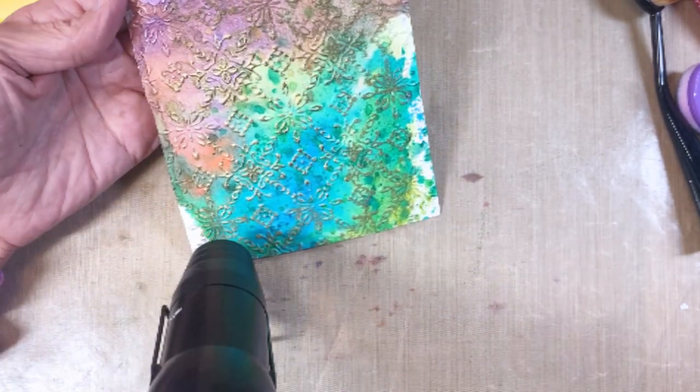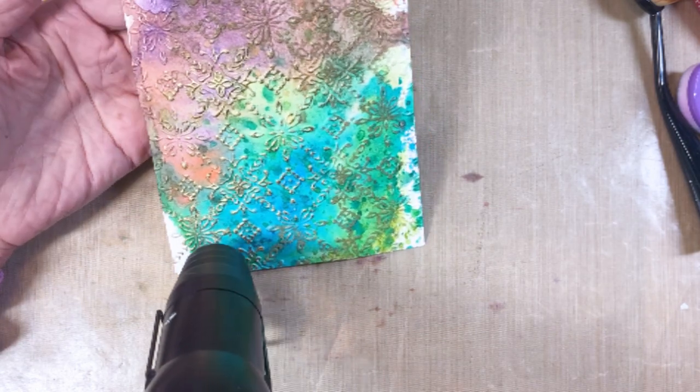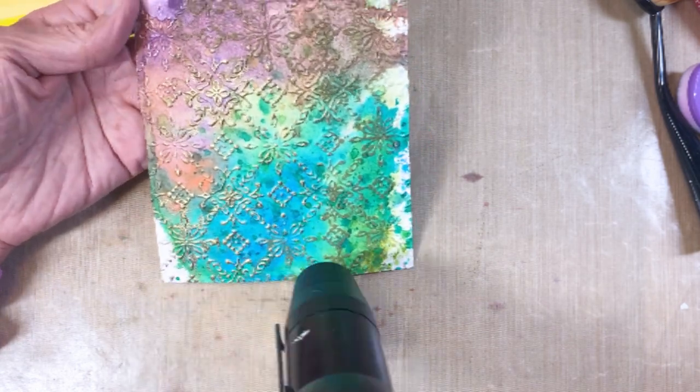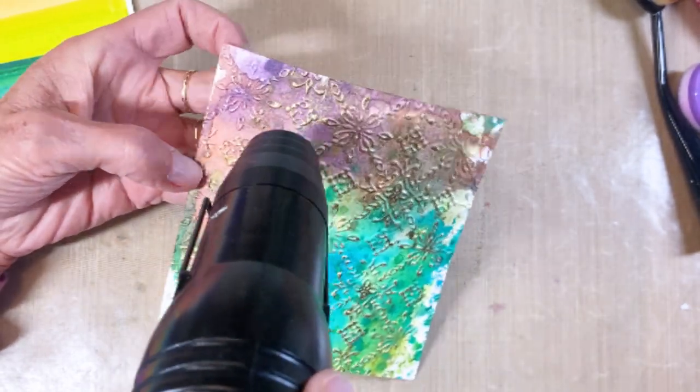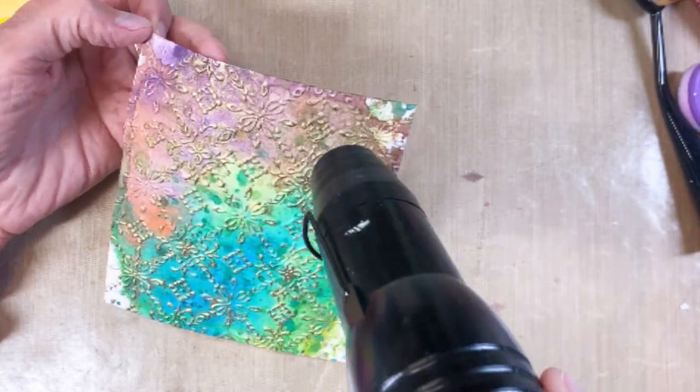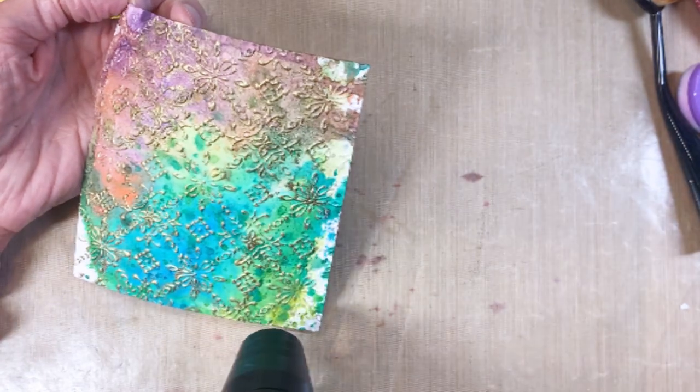The next thing I'm doing is heat embossing. There's something very satisfying watching the gold embossing powder just melt and get real shiny. I just love playing with embossing powders.